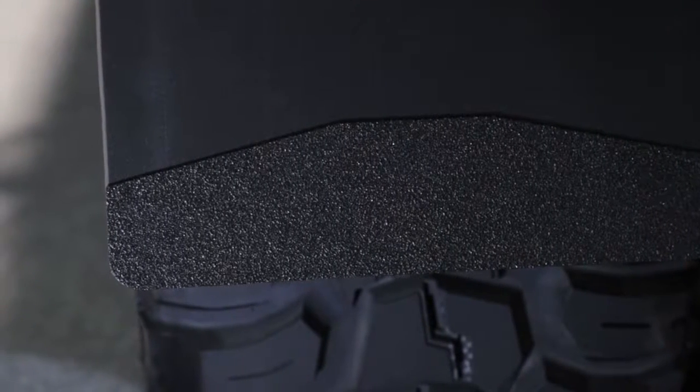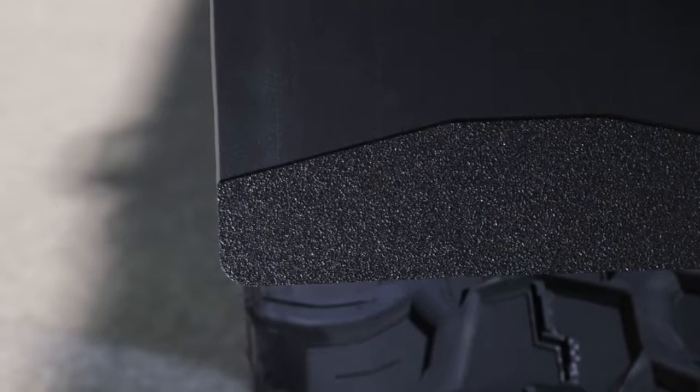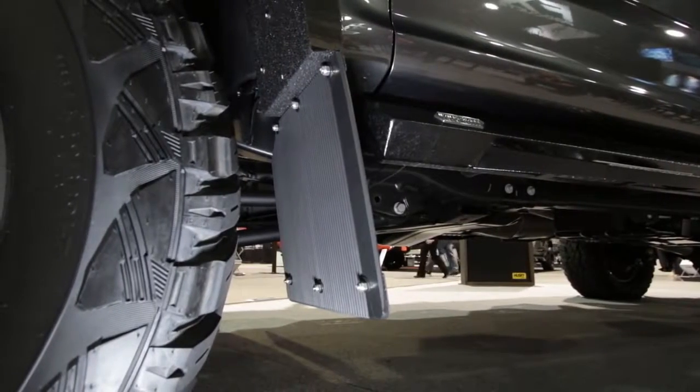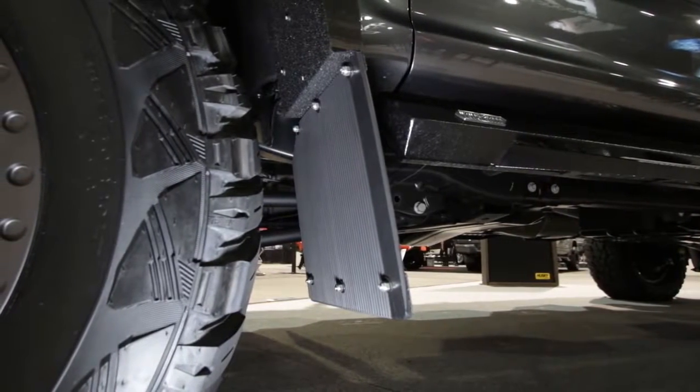It has a really nice anti-splash backing on it and a few different features than some of the other mud flaps on the market. One of the big features of the Kickback is the bracket the mud flap attaches to — it has a one and a half inch offset on it, which allows that mud flap to be pulled back behind the tire. That makes a really big difference on the front of the vehicle when you have lift kits and oversized tires.